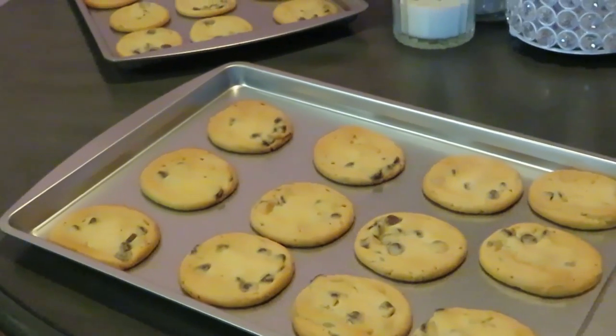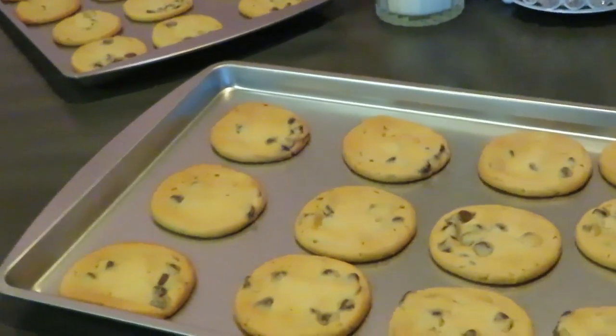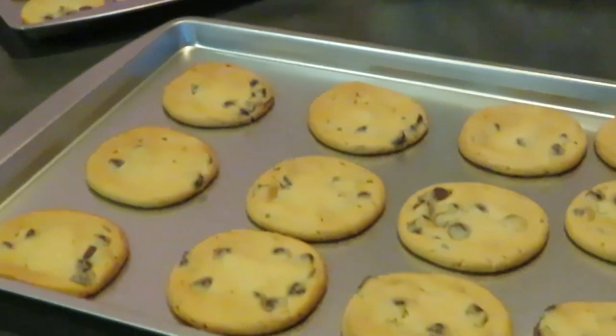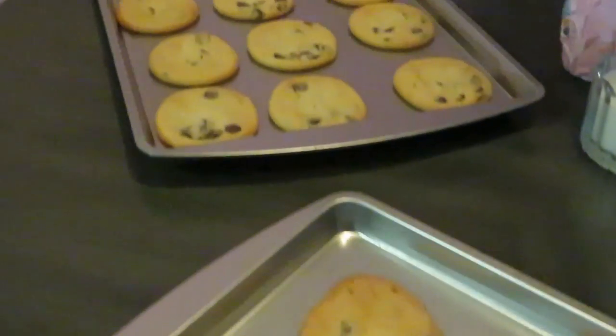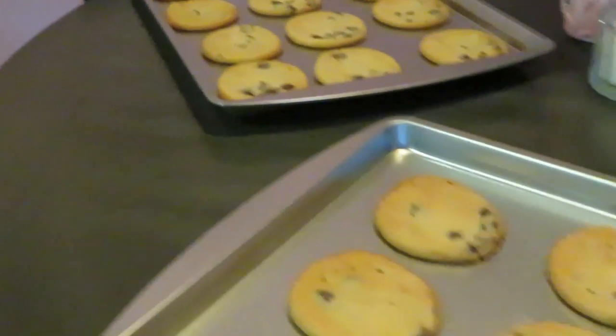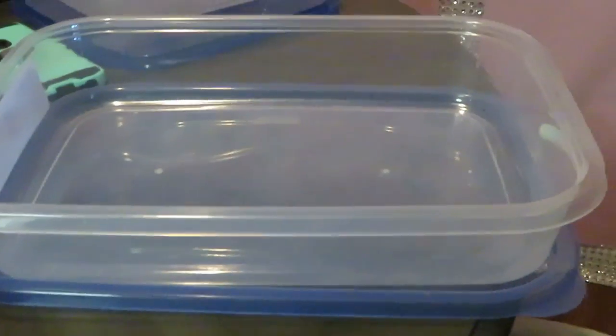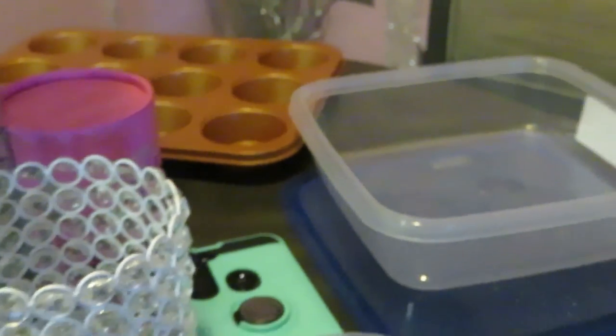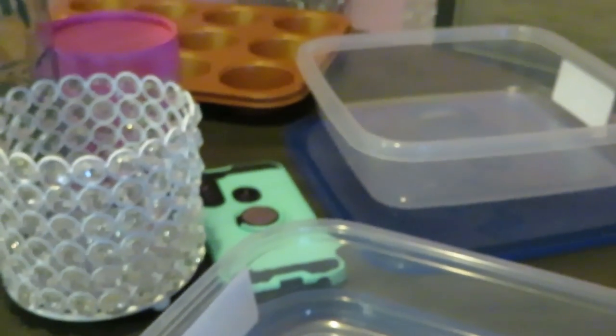Cookie snack for the kids done in 12 to 13 minutes — however long it took in my oven. Everybody's oven is different. The chocolate chip cookies are done and I've got my container here to go ahead and put my cookies in. I got this container from Dollar Tree — it's a nice little long pan.